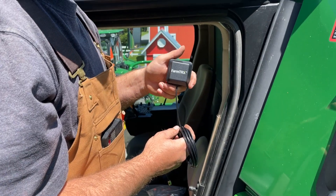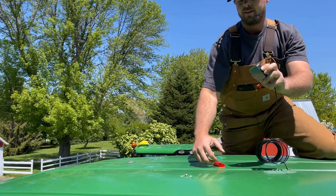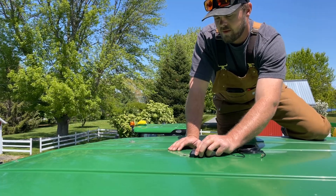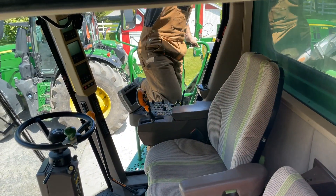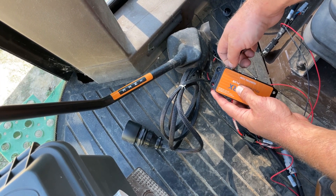The FarmTrax GPS antenna is installed on the roof of the combine in the center line of the cab. The antenna has an adhesive backing to secure it to the roof. Run the wiring from the antenna into the cab using the same entry point as the primary wiring harness.